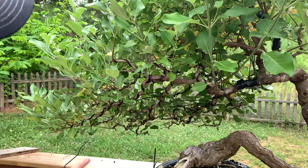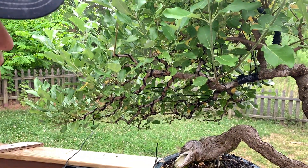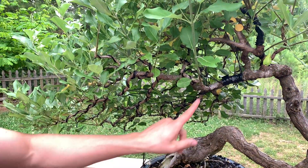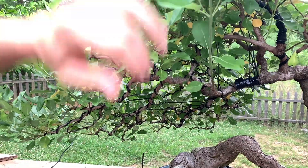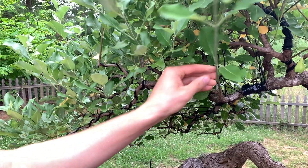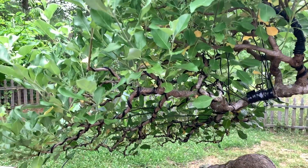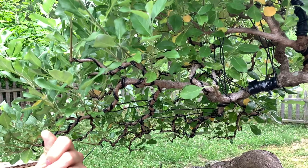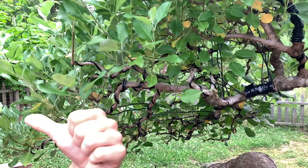This is the back of the vitex. As you can see, the windswept goes into this direction, but this branch goes into the opposite direction, so I'm going to take my concave cutter and cut this branch back. This next branch has grown up too far, and I also want it to grow into this direction. Rather than wiring it, I can just cut it here and apply directional pruning — leaving the last leaf pointing into the desired direction, so the next branch that comes out will also grow that way.